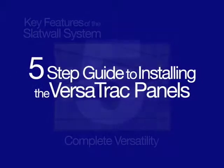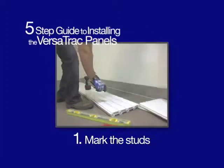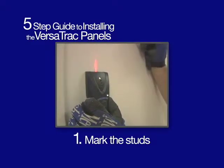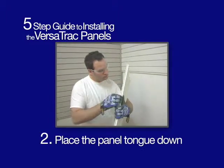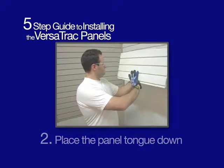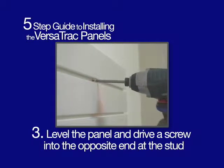Here's our five-step guide to installing the Versatrac panels. One: mark the studs. Two: place the panel tongue down. Three: level the panel and drive a screw into the stud at the opposite end of the panel.